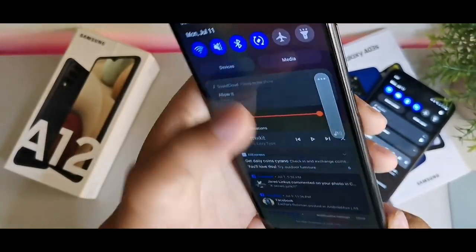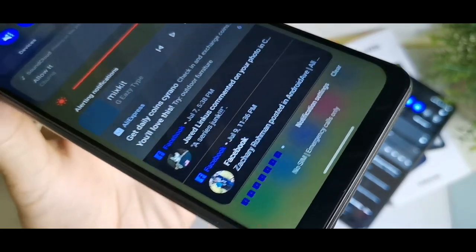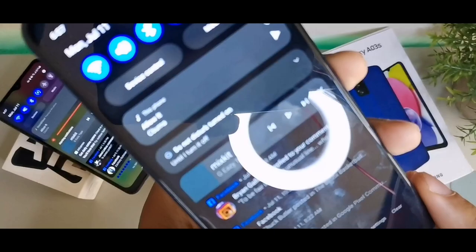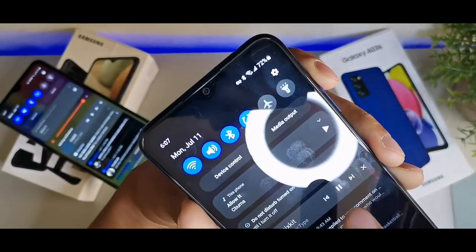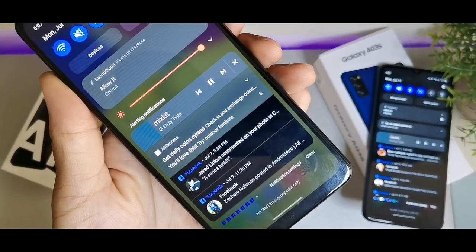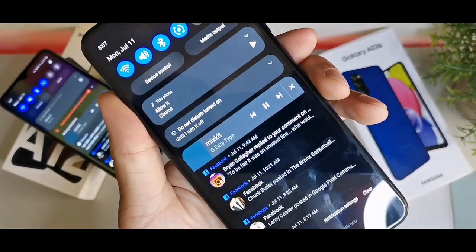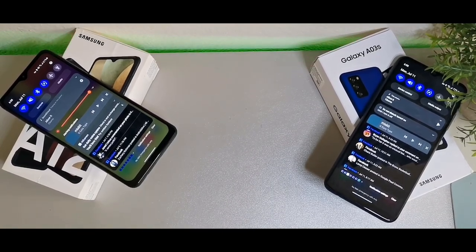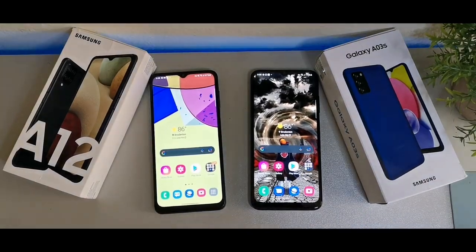Now let's do a sound test to see which one is louder. Testing both the A12 and the A03s, the A12 has a little more bass punch and deeper sound, but the A03s gets a little bit louder when it comes to overall volume.